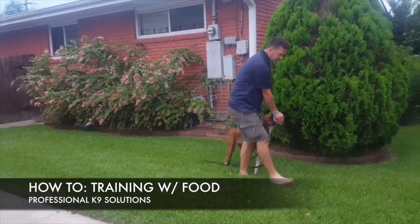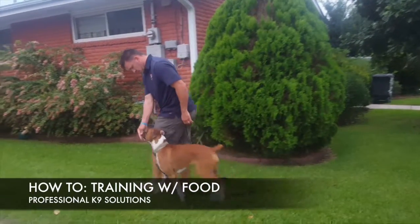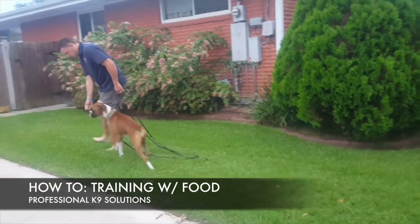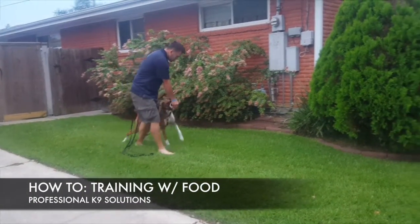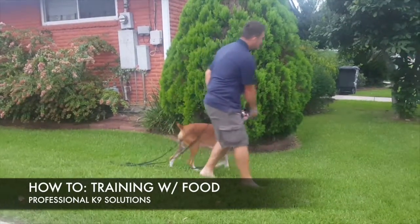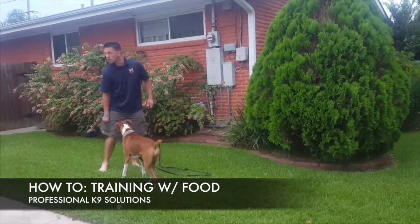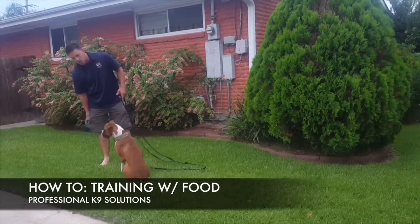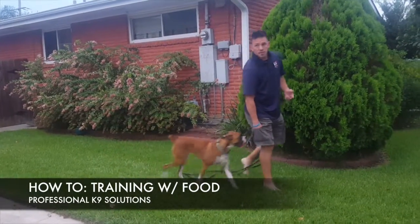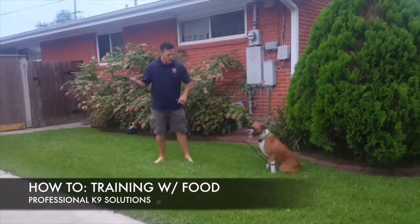Here's the heel position — I've got her following my hand as I'm walking with her. She's nibbling at one piece of hot dog. If I lose her attention I'll make a noise to get her back to me, and I'm just marking the behavior that she's in position. So right now we've already worked on the come, the sit, the down, and the heel position.